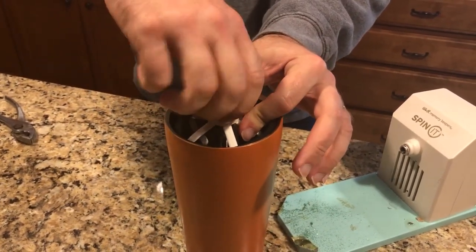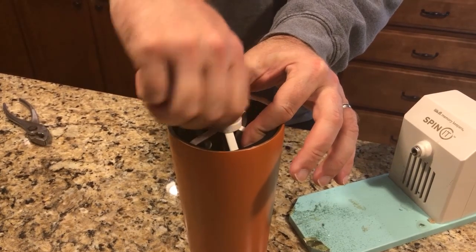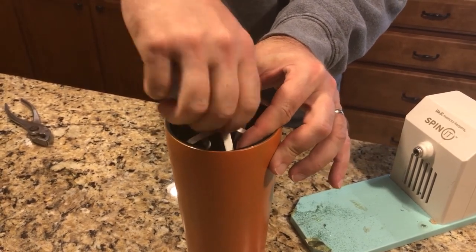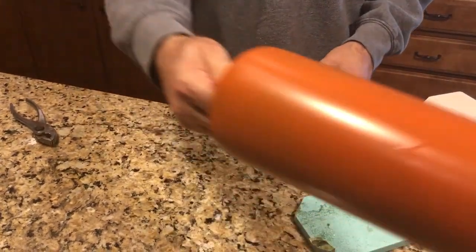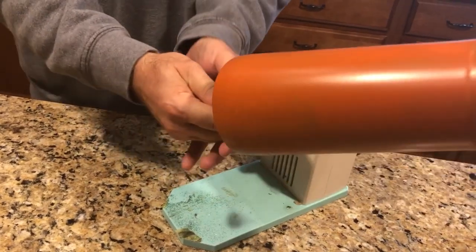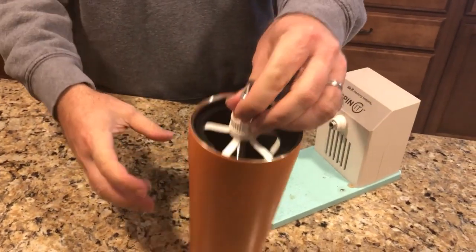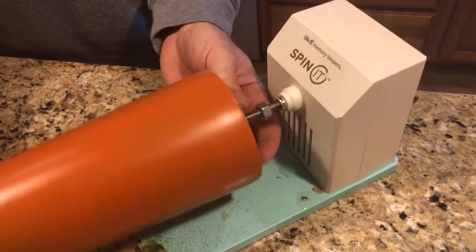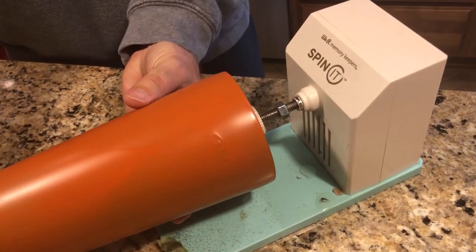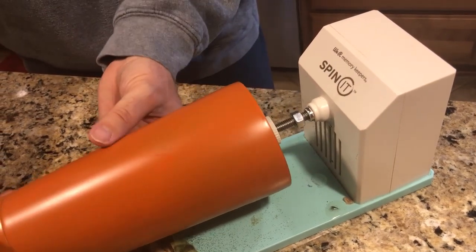It needs to stick out enough that you can set it back on the spinet device. Now we're just going to crank it down tight — it's pushing into that foam. You can shake the heck out of it and it's still holding tight. Put it back on the spinet. My wife told me it has actually come unscrewed before, so I added this nut here to use as a jam nut.